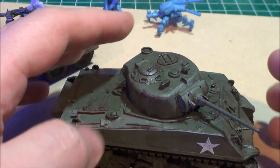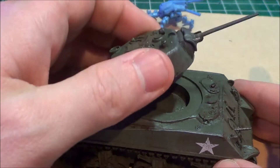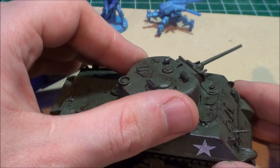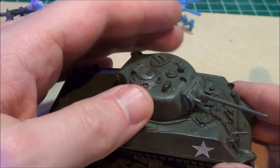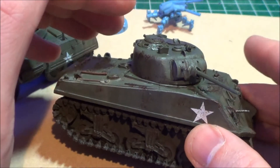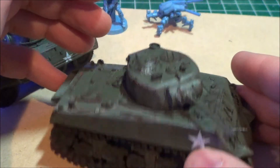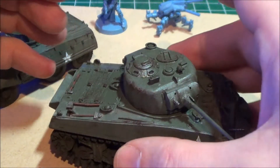I did end up magnetizing the turret on this one. I didn't do it on the Greyhound — the Greyhound's actually on a hollow ring, so it would be a little bit trickier and I just decided not to. The cleanup on this — if you saw my other video — this was the one that actually required less cleanup. There was a little bit of cleanup involved, but it was fairly easy to put together.